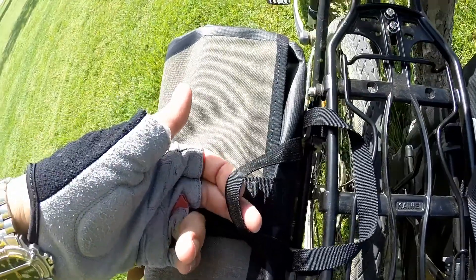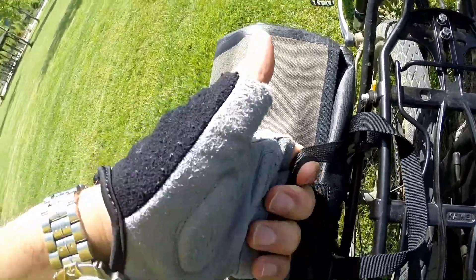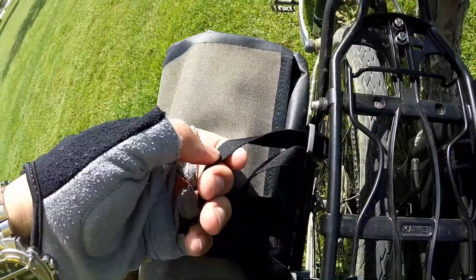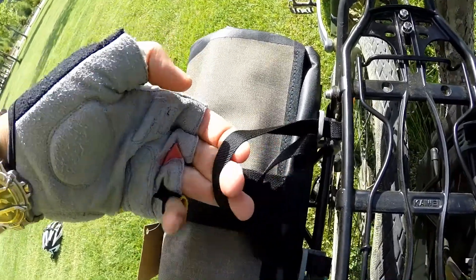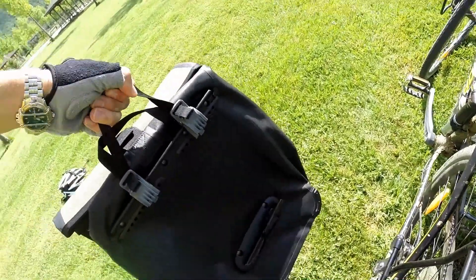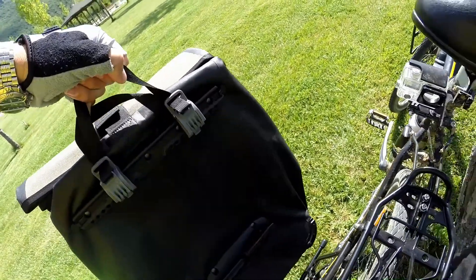Üst bölümünde normal taşımak için bir taşıma yeri var. Bir de kolayca söküp takabilmek için ayrı bir bölüm: bunu bu şekilde çekiyorsunuz, mandallar kalkıyor ve gördüğünüz gibi kolay bir şekilde çıkarabiliyorsunuz.